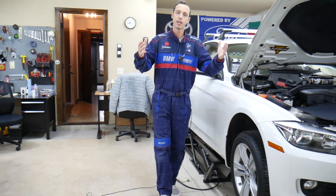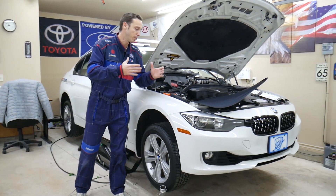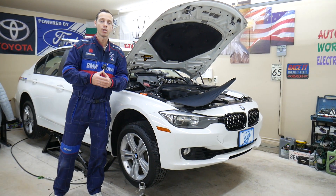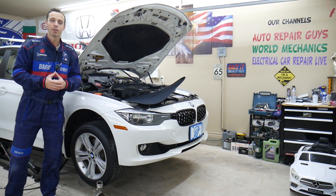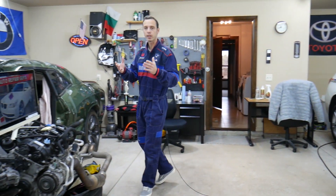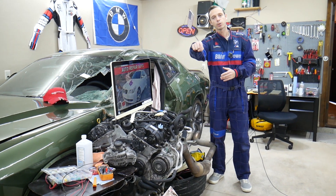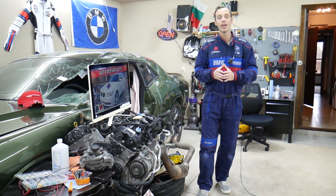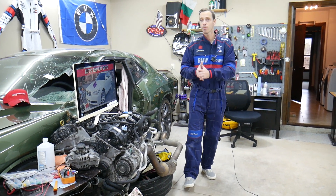Every single car we get here at the garage, we try to make at least two to three hundred free repair videos. We take them completely apart and show you how to fix pretty much anything — engines, transmissions. Our mission is to save you money. We have more than 11,000 videos on our channels. If you need to buy parts or tools for your BMW or any car, links will be shared in the description at a really good price with quick shipping.